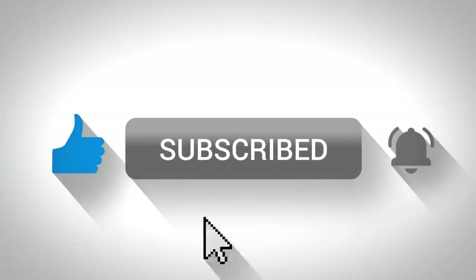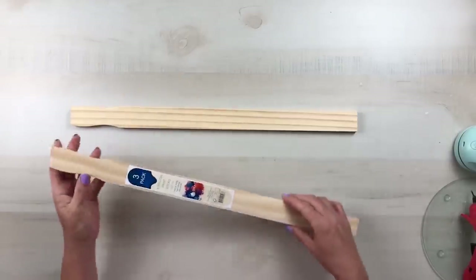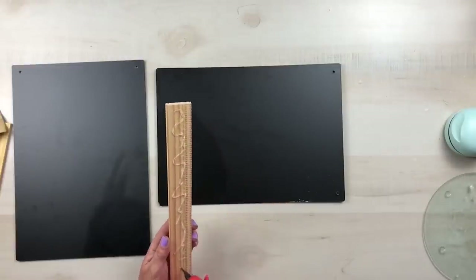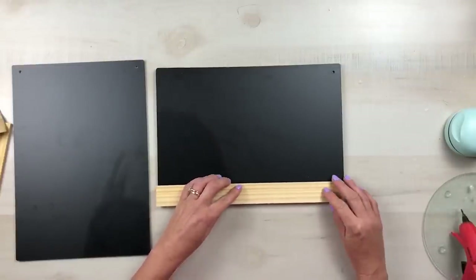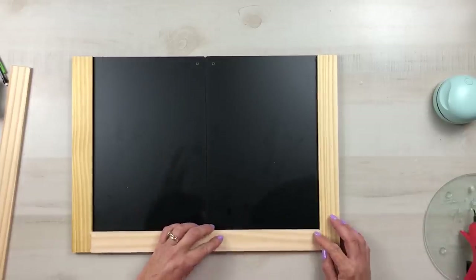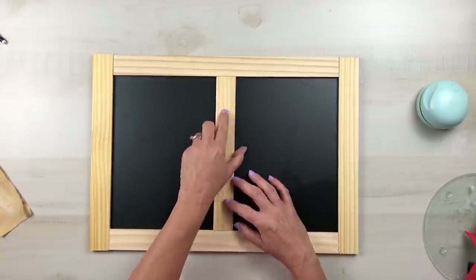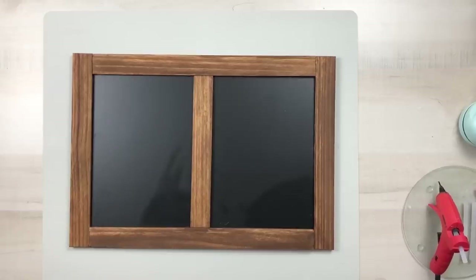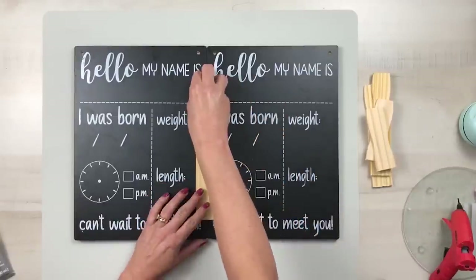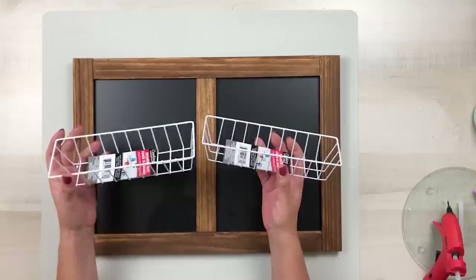For project number six, you're going to need some paint sticks from Lowe's — these are the five-gallon stir sticks — and two of Dollar Tree's chalkboard signs. Cut these down to size so that you can glue the paint sticks to the outside portion of the chalkboard sign. Create a frame by adding two sides and then a longer piece at the top and the bottom, and add one in the center. Then take some antique wax to go over all of your wood pieces. For more stability on the back, take some of those cut-off pieces from the paint sticks and glue those to the back, then add a couple of sawtooth hangers.